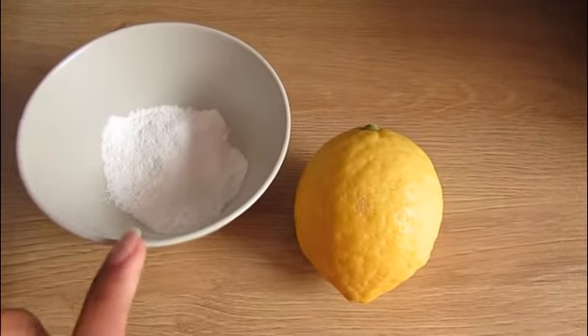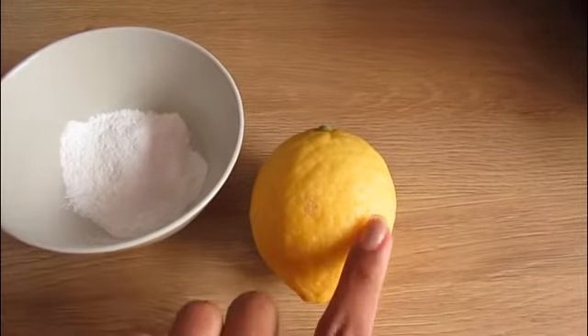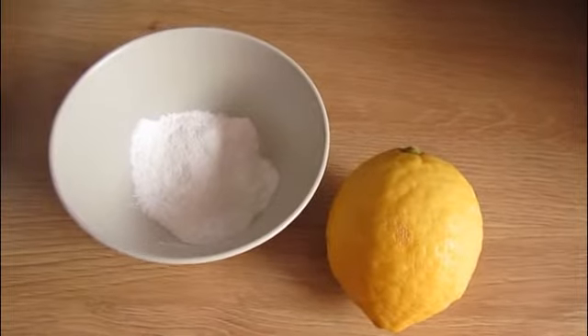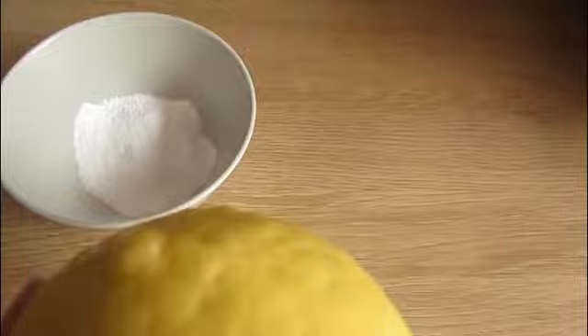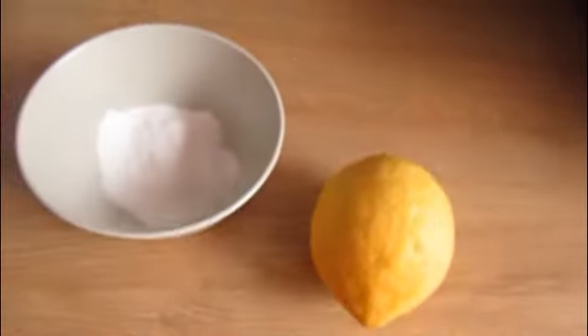For this, you need a lemon and baking soda. I have a very big lemon here. If you have a small lemon you can use the whole thing, but since mine is big, I will use half of it and squeeze the juice from that half.